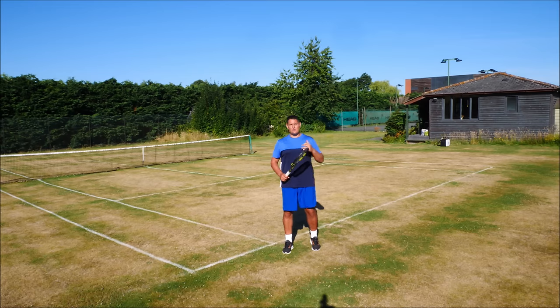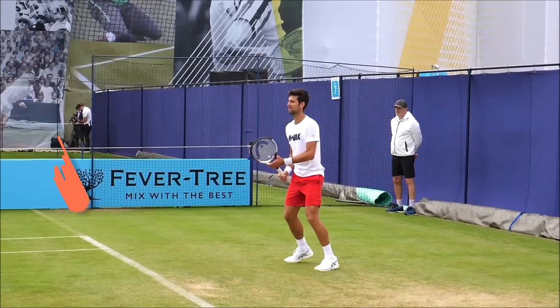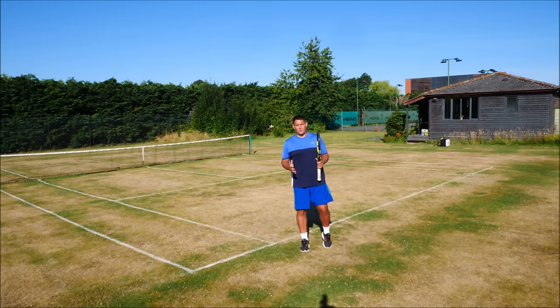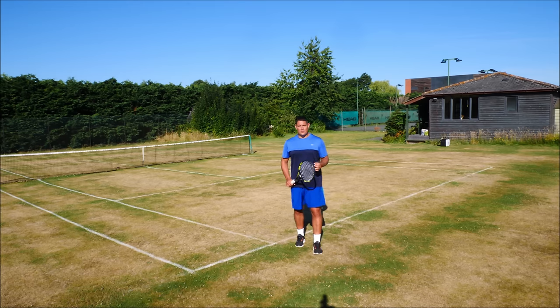Now when Djokovic is in a rally situation, very often he's waiting in his forehand grip. He wants to hit his forehand as often as possible and this is what we should all be looking to do. We should be waiting with our forehand grip and if it comes to the backhand then change into that grip, and that's exactly what Djokovic does.